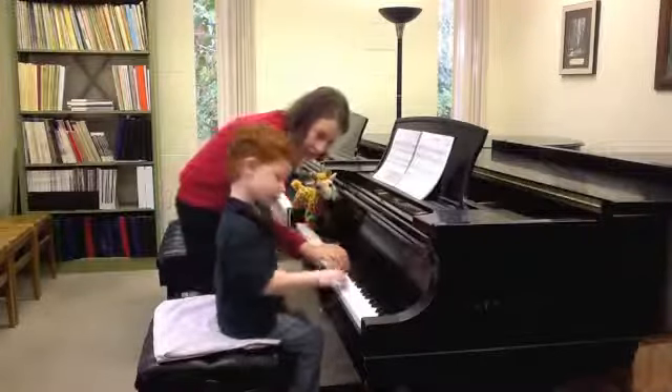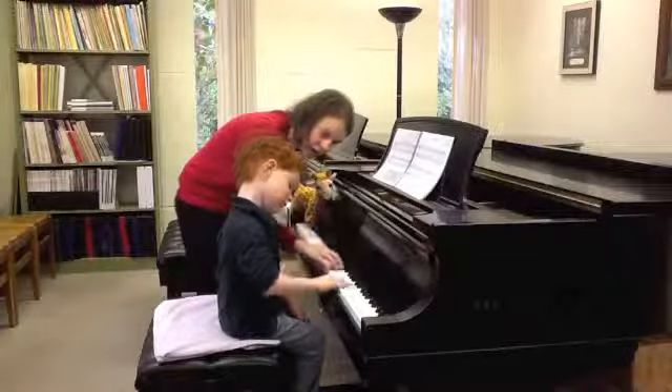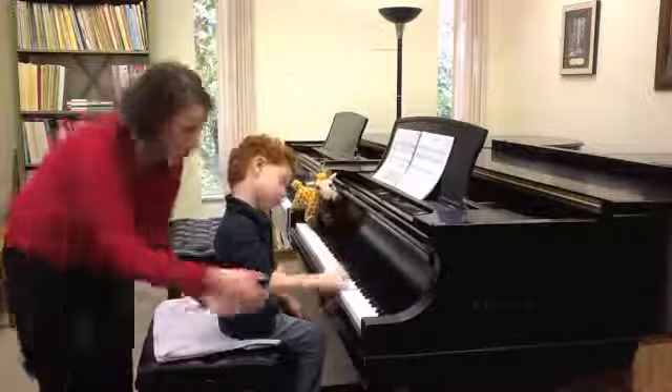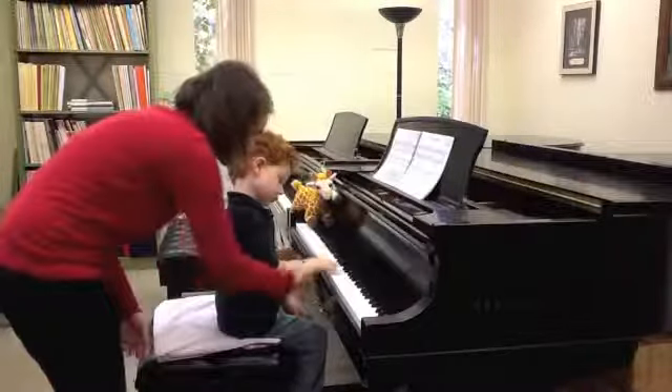That's a good one. Now let's do it up here. Ready, go. Tall giraffe, tall giraffe. One more time up there. Tall giraffe, tall giraffe. And down here. Good.